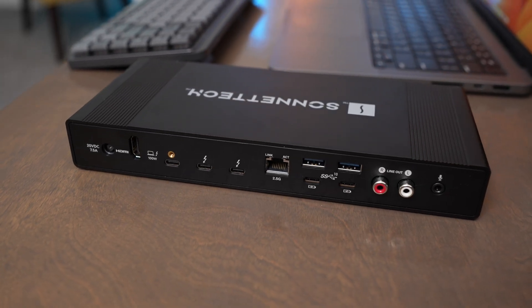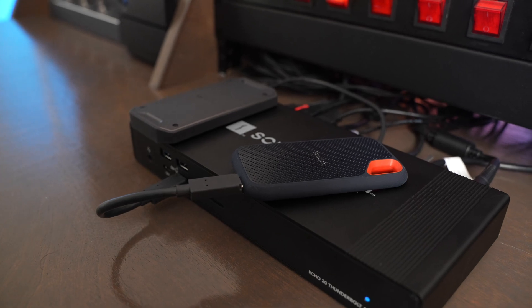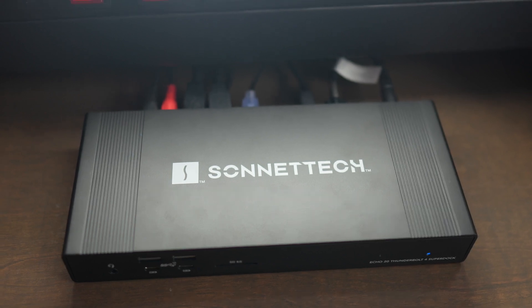Thunderbolt docks are the best way to turn your laptop into a portable desktop setup. Thunderbolt docks provide so many ports that you can use between audio, network, USB, and other Thunderbolt ports.